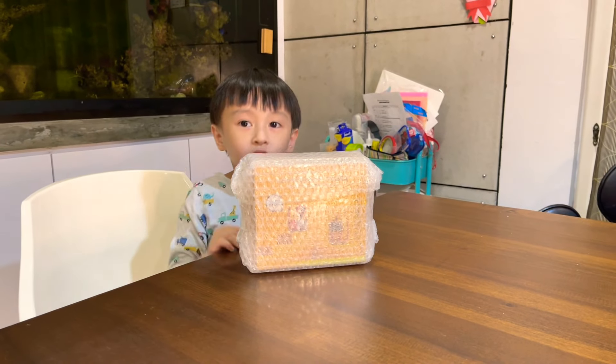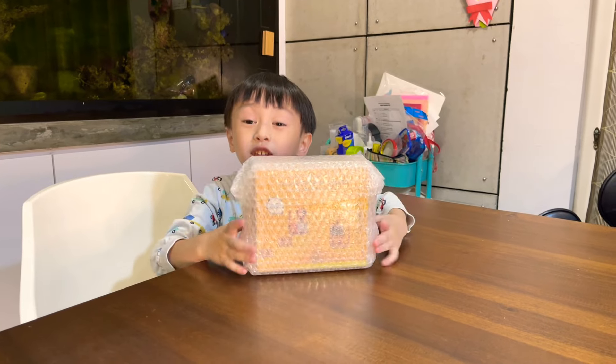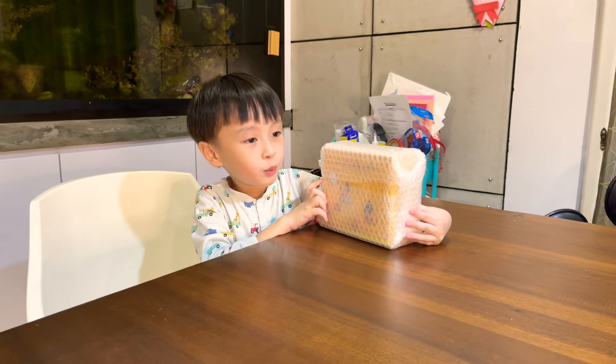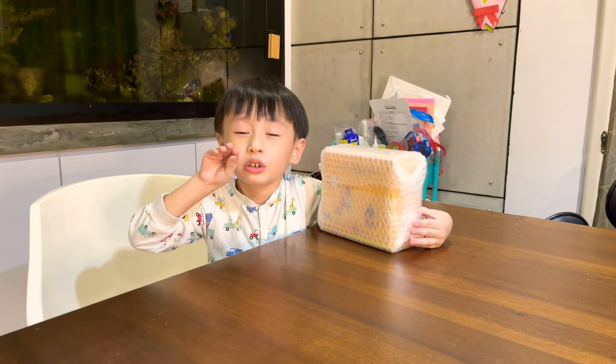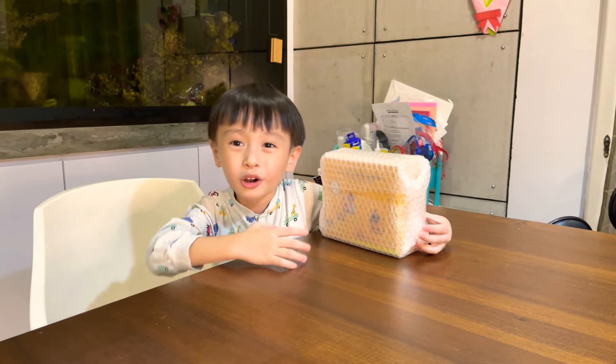Hi everyone, my name is Felicia and today we are going to unbox this new camera. When you take a photo, the print will come out and you can colour it. It's black and white, so time to unbox it.